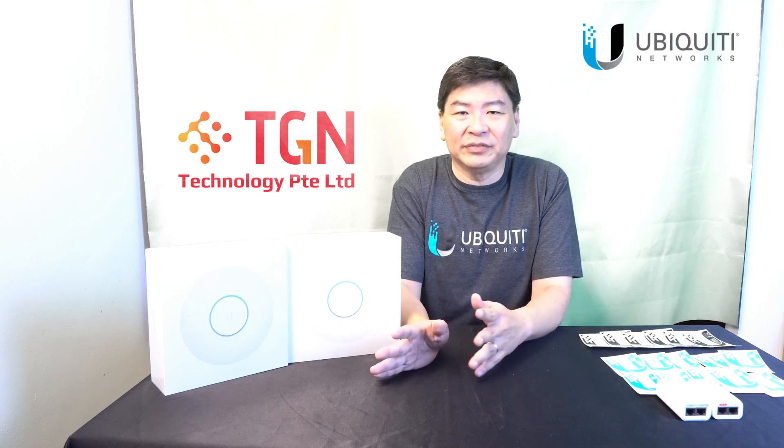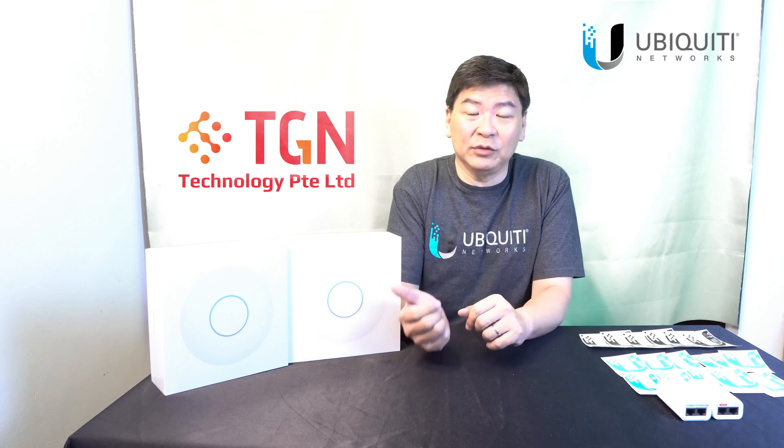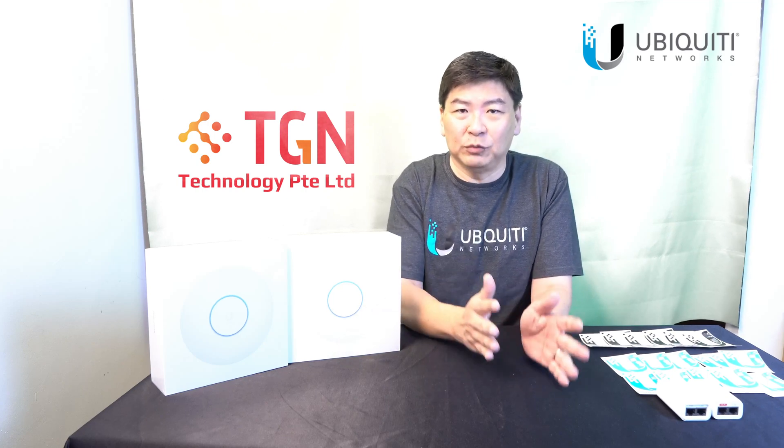I'm not going to go too much into the technical. I'll have a different video about that and how to set it up. But today what we're going to do is the unboxing, to check and see what's inside the box — basically to let you know what you're buying, or prior to buying.